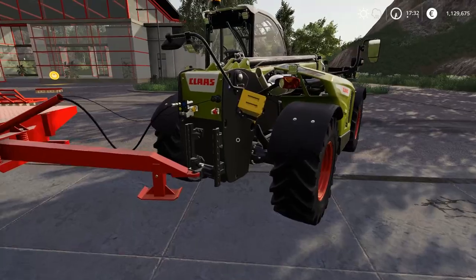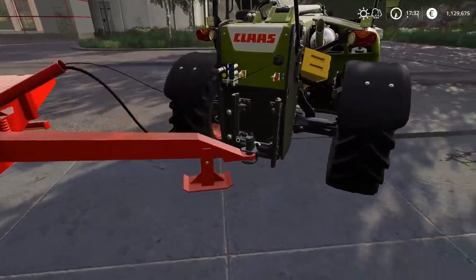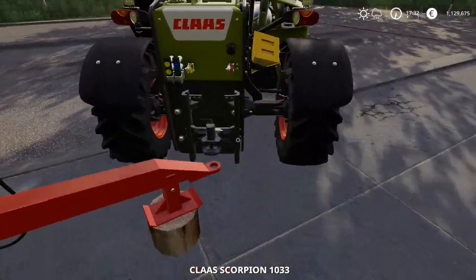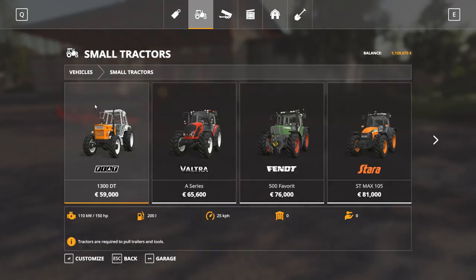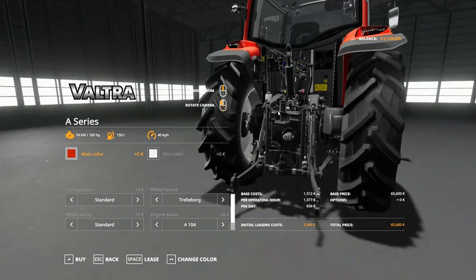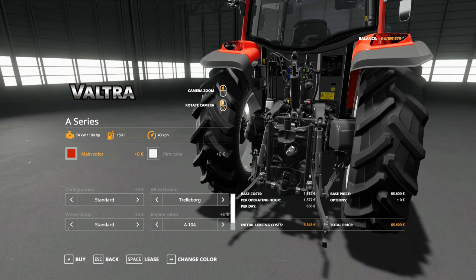The update will allow you to attach the trailer to telehandlers, wheel loaders, and other vehicles that use the high hitch. On a normal tractor, you have the high hitch and the low hitch. The update will come with a high hitch and a low hitch configuration, so you can set it to either tractor attacher or telehandler attacher. The telehandler attacher will also work for wheel loaders.